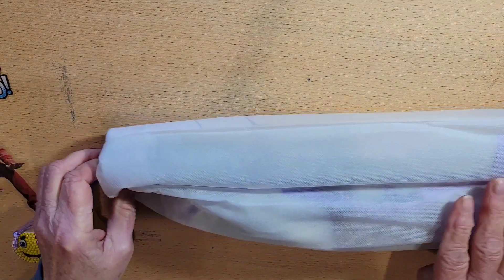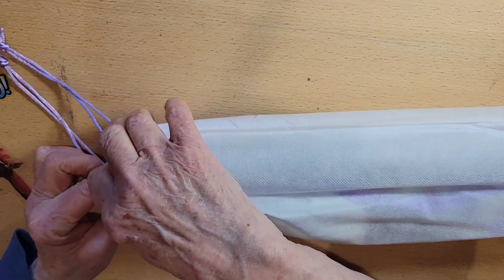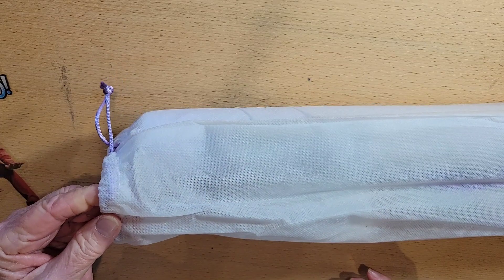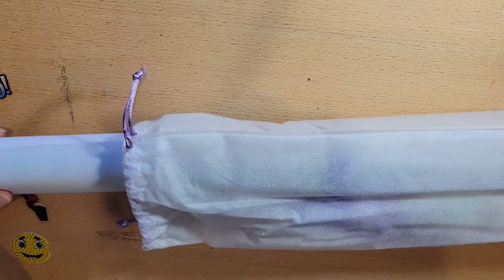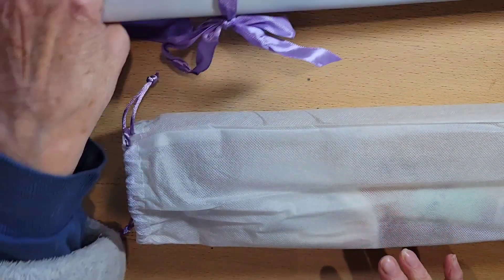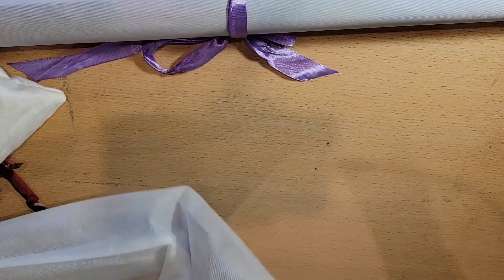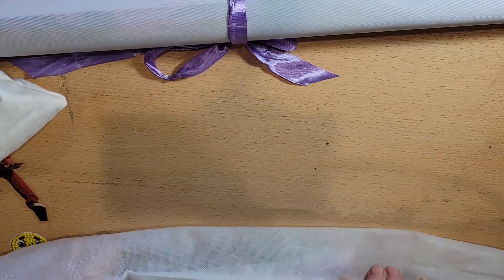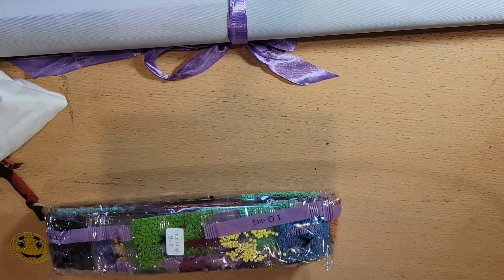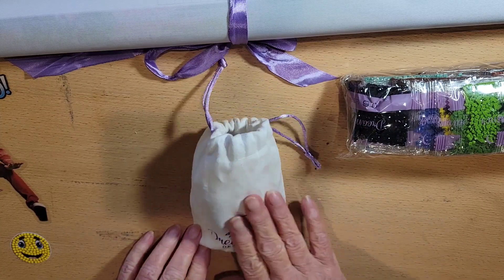Diamond painting has come a long way since it first came to the United States. We still have the purple ribbon, we still have the drawstring, and we still have the nice sleeve. I did open this up partially just to make sure I had what I was supposed to, because it did look a little different. We still get the Dreamer bags that are really soft.